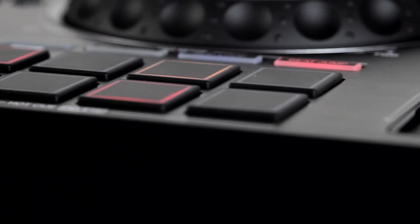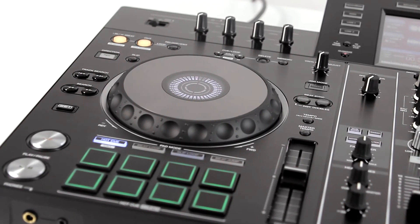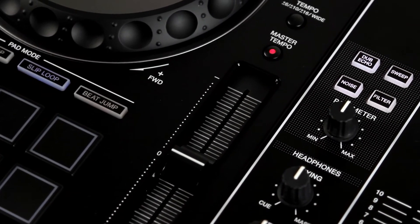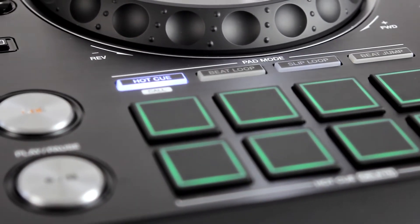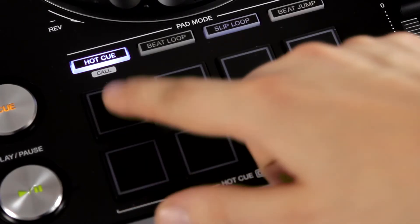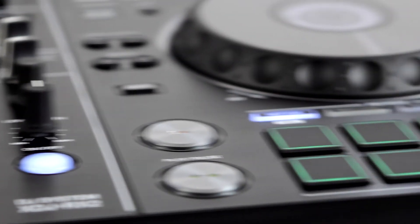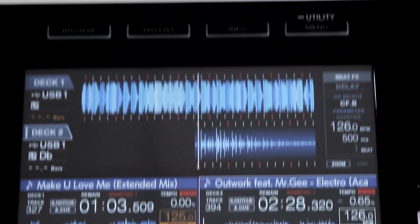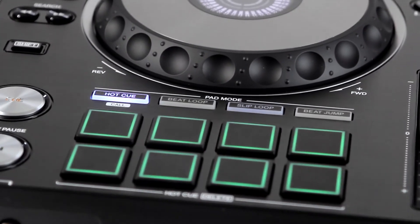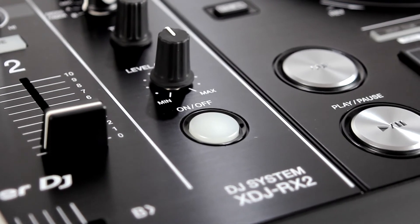The pads section in this device is familiar from controllers bearing the DDJ symbol. There are 8 rubber pads which feel very pleasant under your fingers. This is absolutely the most sought-after section, allowing us to use it in our sets without limitations. There are 4 options available. Hot Cue: this section activates 8 fully programmable cue points that we can place at any point in a track, giving faster access to them during a mix. Beat Loop: with this option we can program an even loop on our track, which we can extend or shorten using the pads.